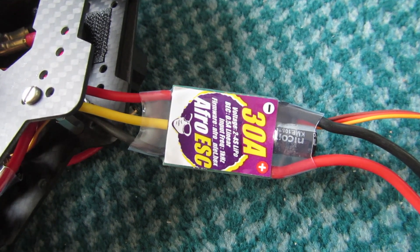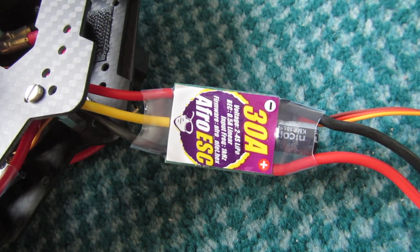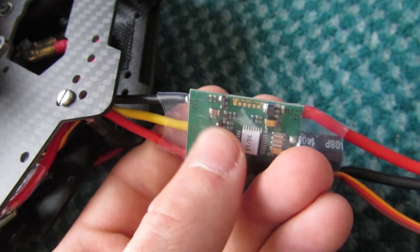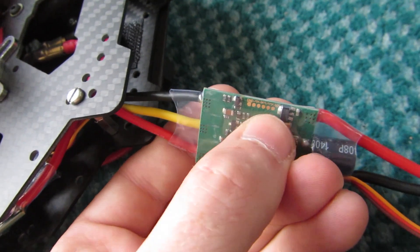The problem is that for some reason they've forgotten to enable the bootloader, which means USB function isn't enabled. So what we're going to have to do is flash them like everyone else flashes their ESCs, using these pads here.